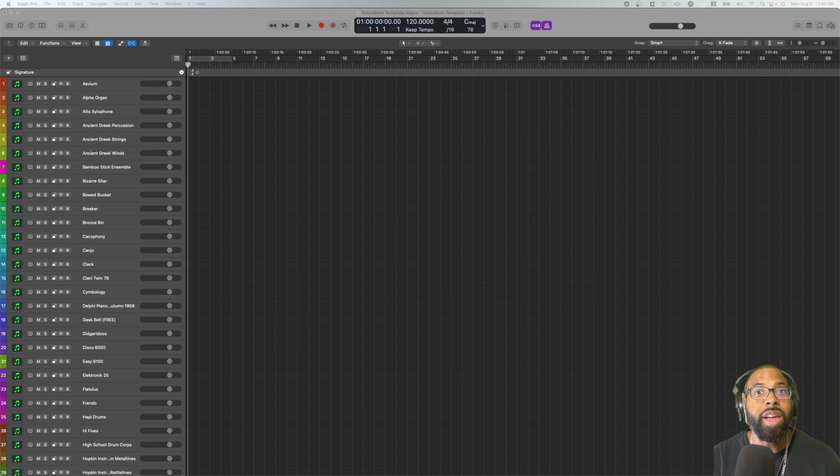What's good everyone, this is Marcus de Fingers back with another video. In this video I'm going to talk to you about Sound Iron plugins. I'll include a link in one of these corners to the website — they always have some great deals going on and plugins coming out. Full disclaimer at the top: I'm not endorsed by Sound Iron, but I am a beta tester for Sound Iron plugins.